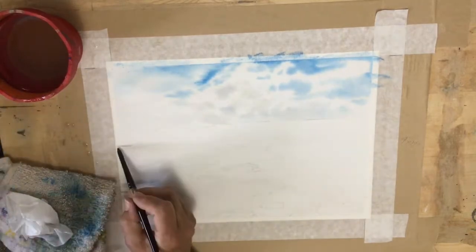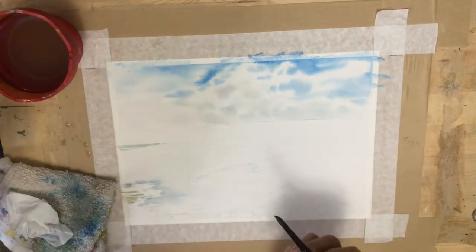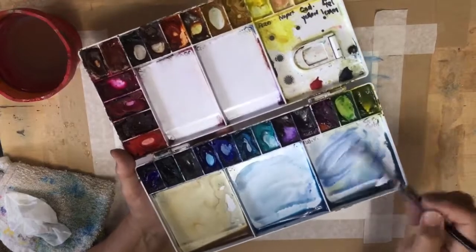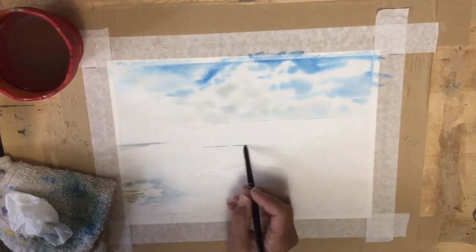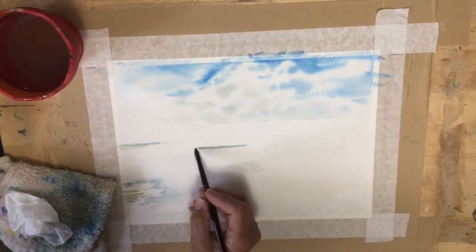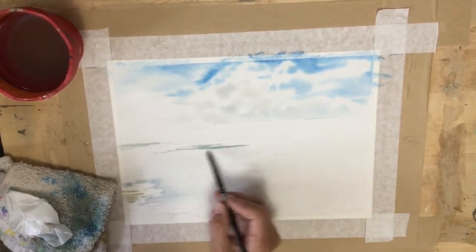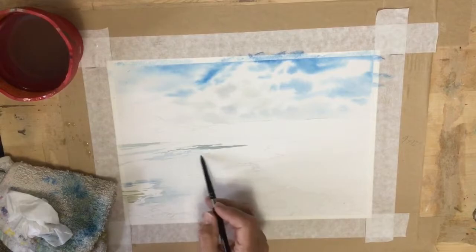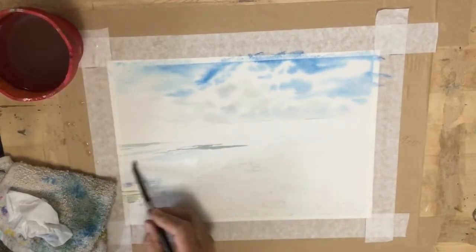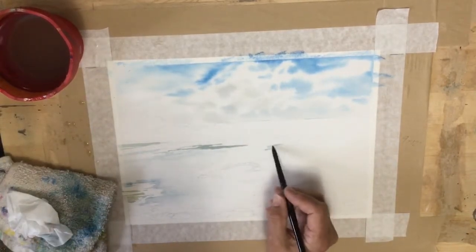I'm putting in the shadow against the shoreline. If you've ever looked at a picture of the beach or the ocean, right next to the waves — under the waves — it's quite a dark shadow, and it makes the waves look whiter if you have that dark shadow up against them. On the beach by the waves and where it was wet, those wet areas reflecting the sky have a lot of blue shadow, and that's what I'm putting in right now.